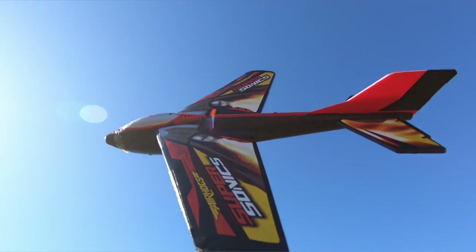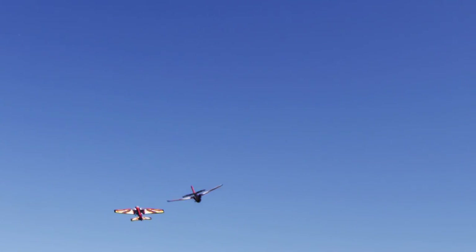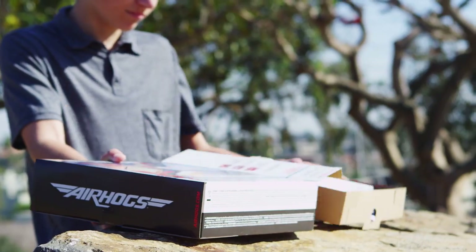Think you're ready to push the limits and take to the skies? The Air Hogs Sonic Plane puts the thrill right in your hands! It's all within this box, so let's begin!